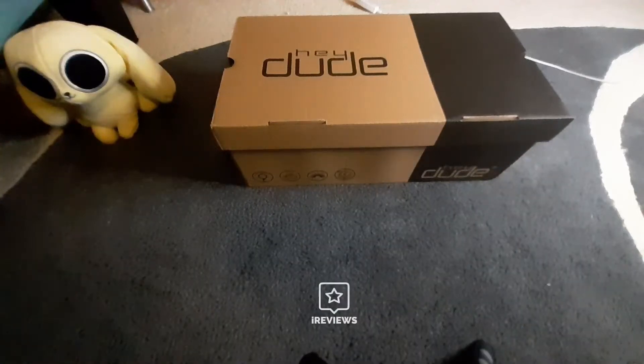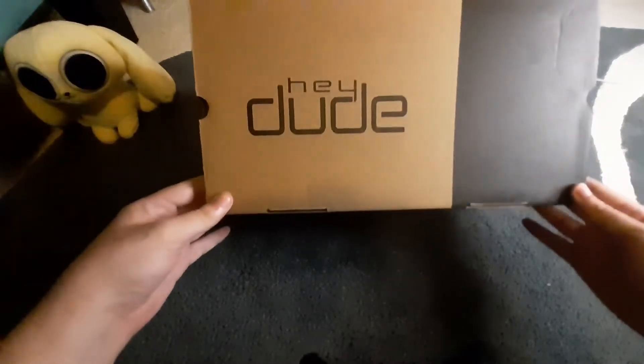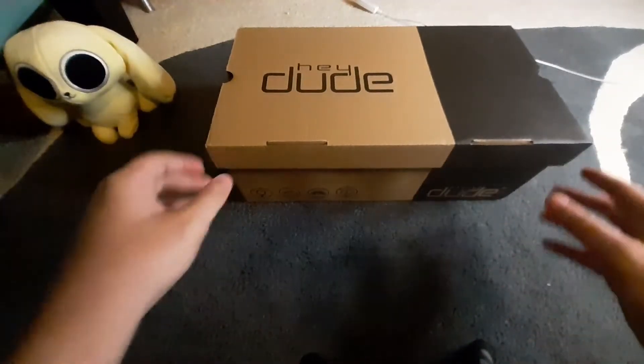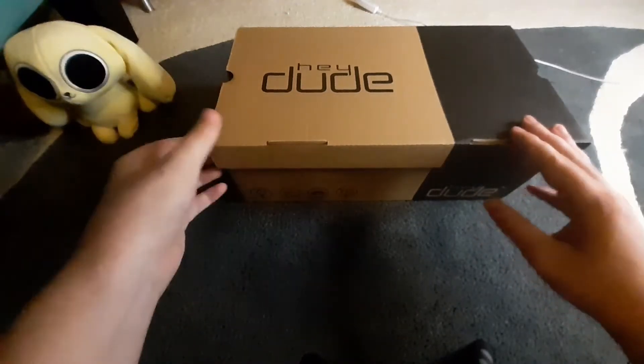Hello, this is Spencer Pines here with iReviews, today doing my unboxing of these shoes I was sent in from Hey Dude. In addition to this video, there will be a more structured video review as well as a written review, which should be available in the description below.